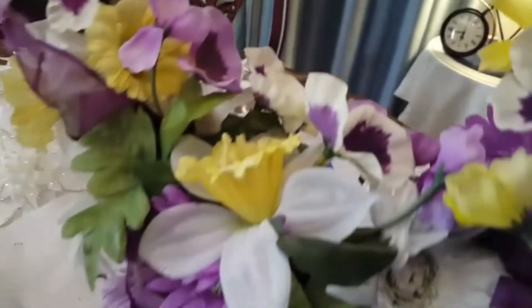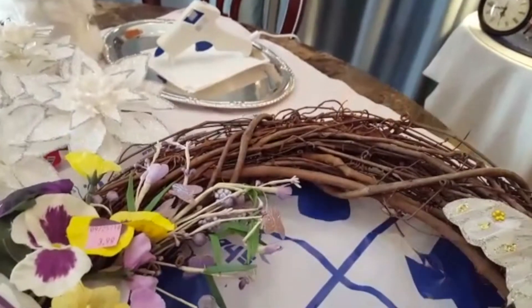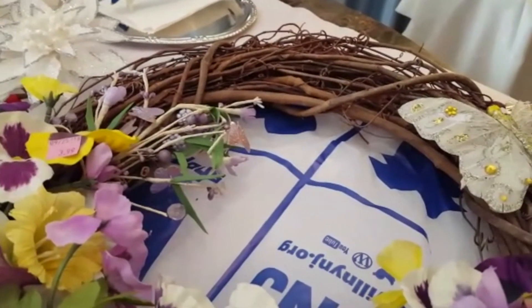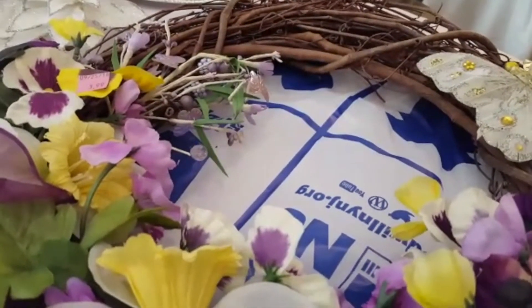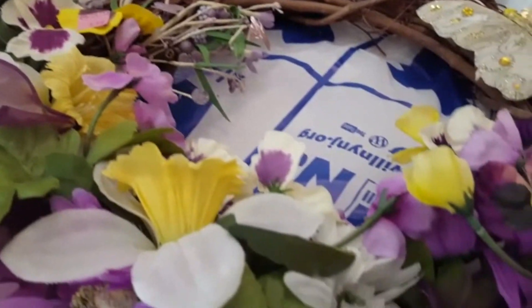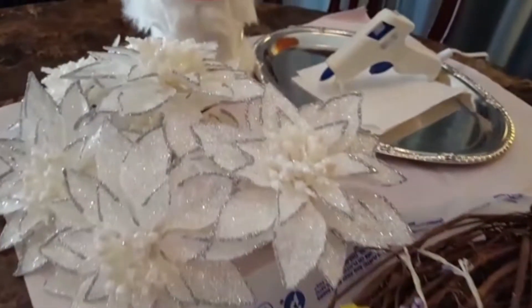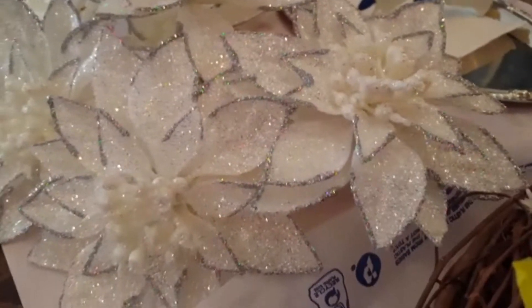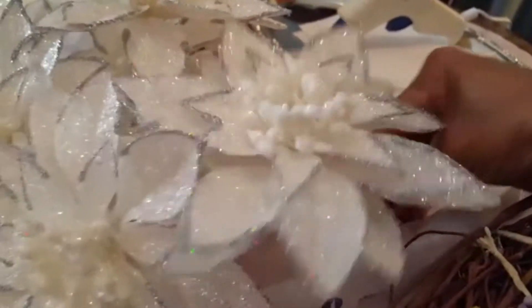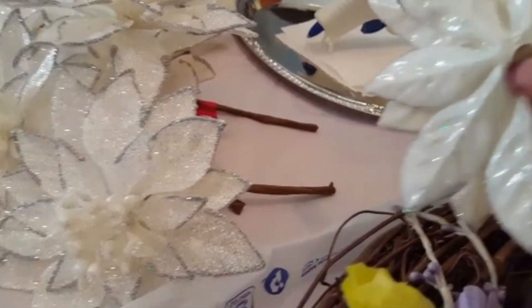So this is my wreath as you can see. What I'm going to be doing is attempting to duplicate the Big Lots shimmery Christmas wreath. Over here I have some poinsettias that I picked up from Hobby Lobby and these are $2.99 each with a 40% coupon.